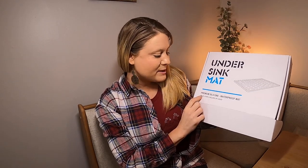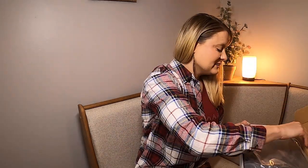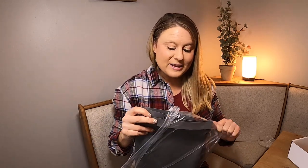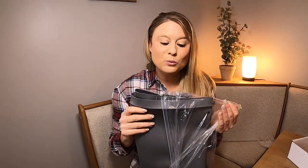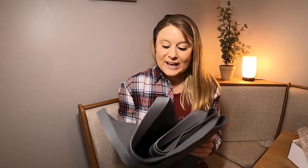This is an under-sink mat — a premium silicone waterproof mat that holds over two gallons of liquid. We're going to take it out of the packaging. I am so excited for this because I needed a mat for under our sink. If you ever have a spill or anything like that, this is great, because we had a leak under our cupboard one time and the wood underneath got ruined because of that leak.